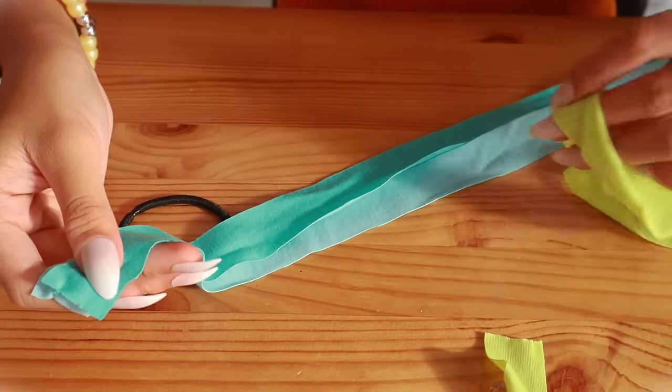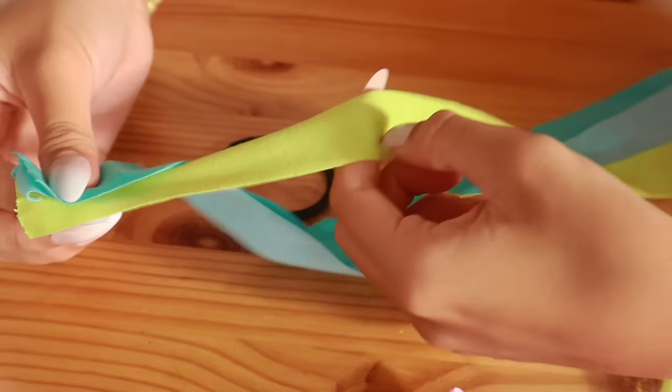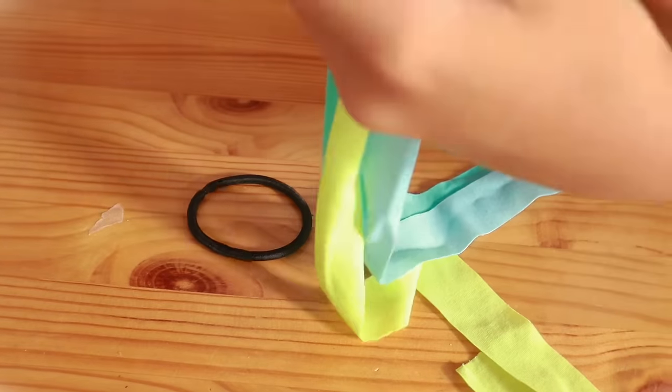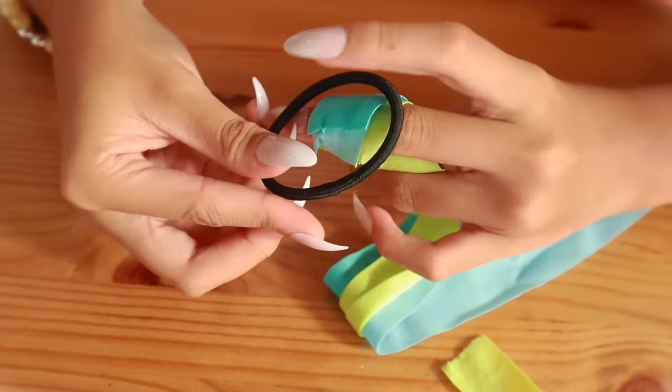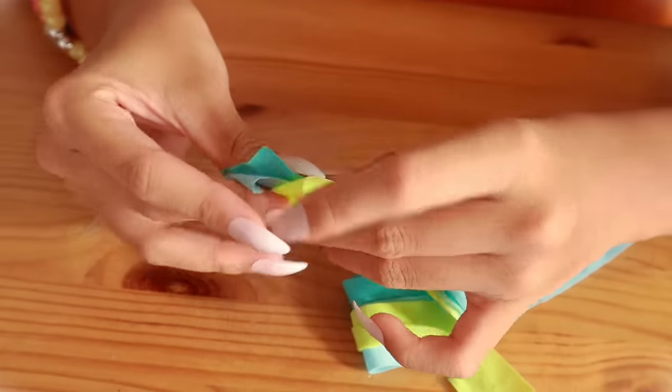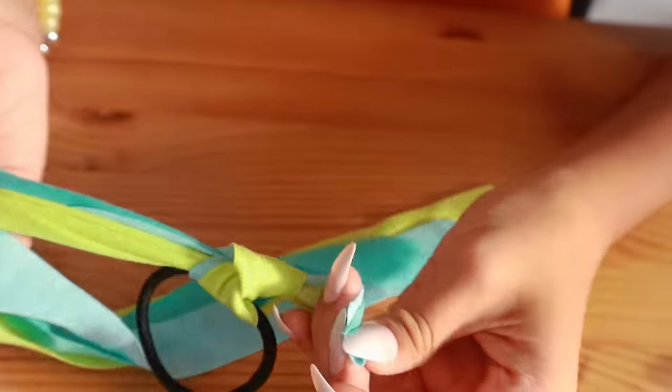I picked these three colours. And now I'm lining them up, like so. And then I'm getting an elastic and tying them to the elastic. There you go.